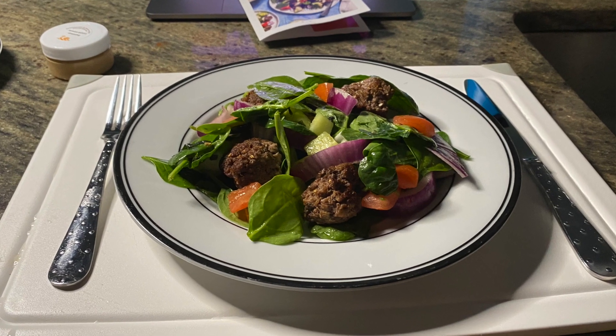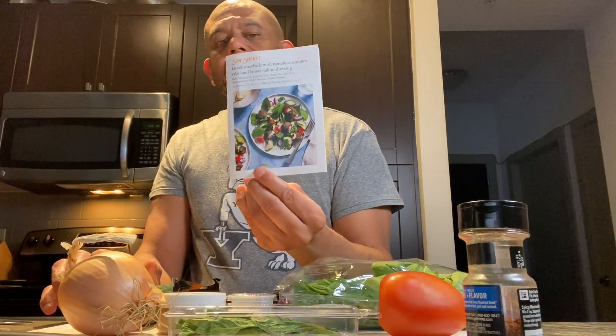Hey YouTube friends and family, it's your boy GBA Reviews. Today I am doing a Sun Basket meal — one of the home delivery meals that I think is a good option for the times we live in. They actually deliver fresh organic products to your house, give you recipe cards with step-by-step instructions. Today I'm going to be making Greek meatballs with tomato cucumber salad and lemon tahini dressing. I'll show you all the products they deliver, then we'll get into the actual cooking.